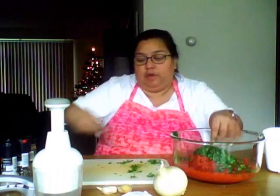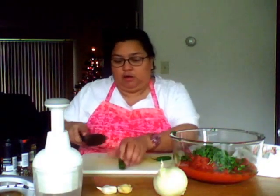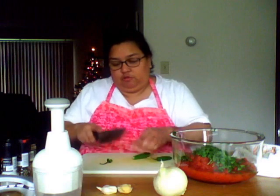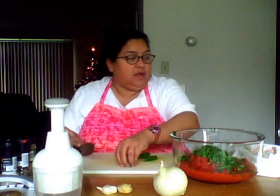Once that's all chopped up, I'm just going to put them right into the bowl. Now I'm going to chop up some serrano peppers. I choose serrano peppers because I like them a little bit better than jalapeños — they aren't as potent as a jalapeño pepper.